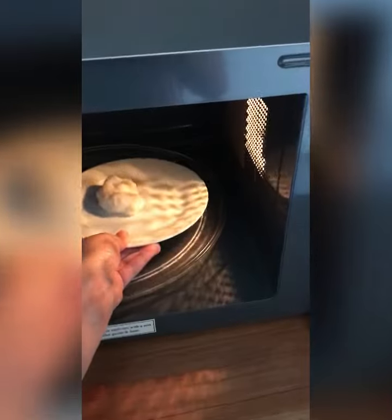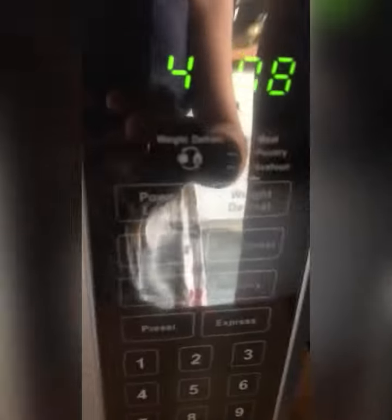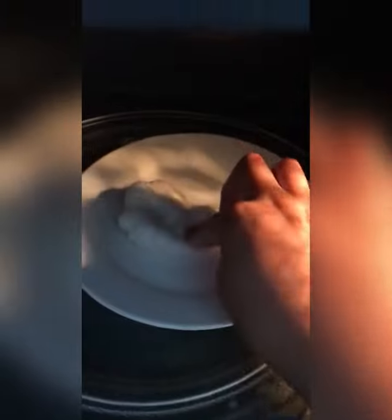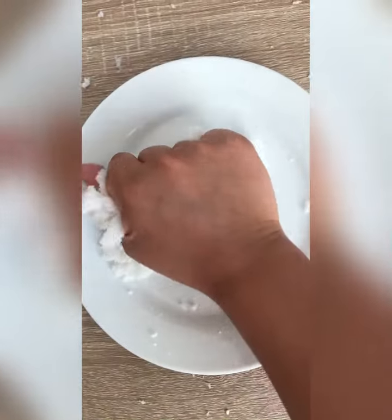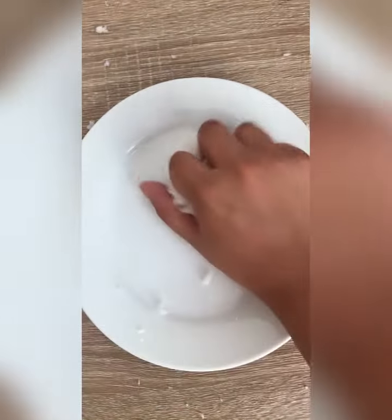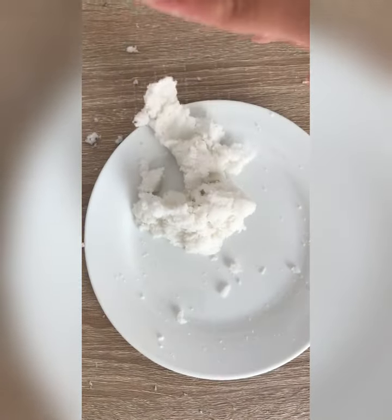What I usually do with cloud slime is put it in the microwave for like 10 to 15 seconds to soften it up and make it stretchy, but that didn't work and it burned my hands so bad. It was just so crumbly and it wasn't cloud slime at all — it was just a sticky mess.